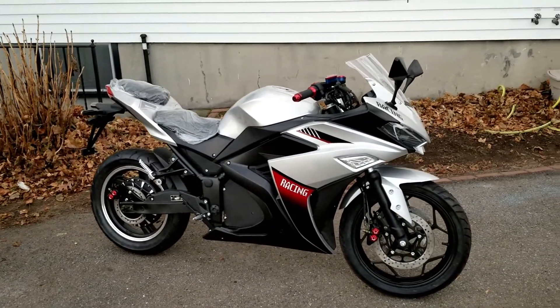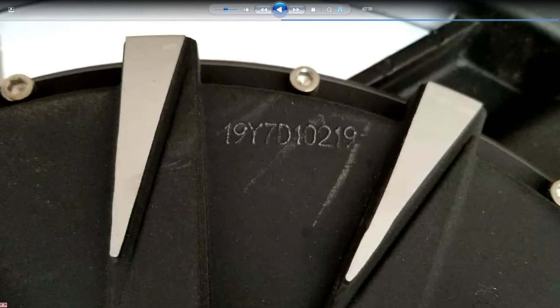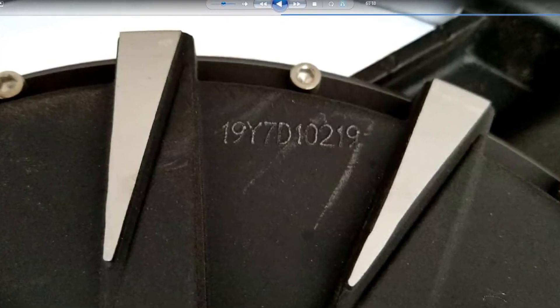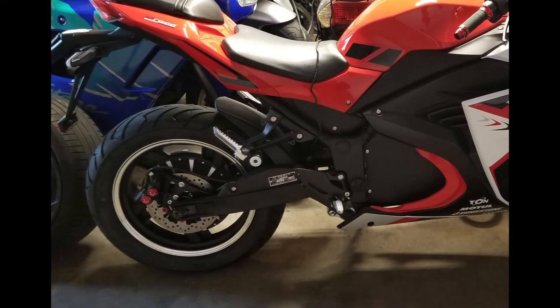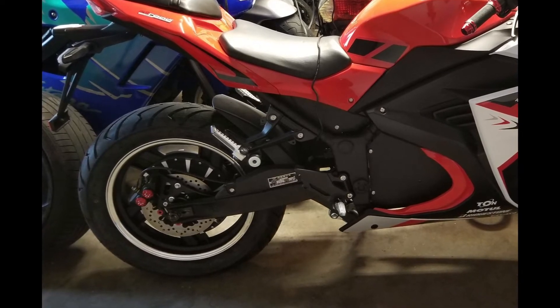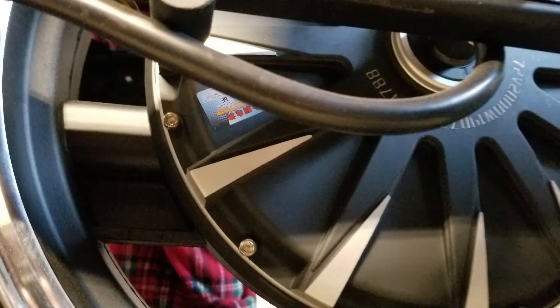I did an online search of the alphanumeric string printed on the hub motor of my motorcycle but did not find anything. The QS Motor website did not provide any insights either. Also, the hub motor on my son's red motorcycle does not have this type of alphanumeric string printed on it. This led me to think that this motor may not be an original QS Motor, but perhaps a no-name part or a knockoff.